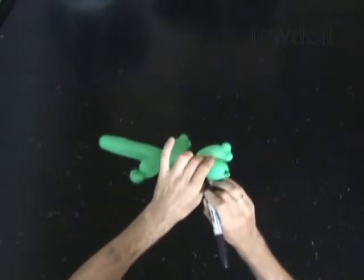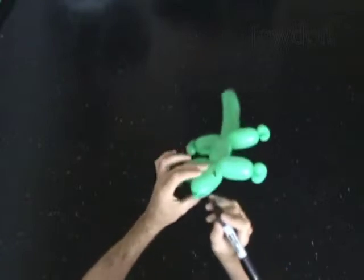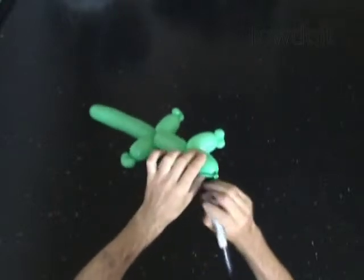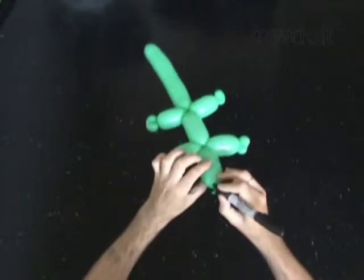This body has everything that you need to make an animal — it has a tail, a neck, and four legs. So you can use this body to create almost any animal.